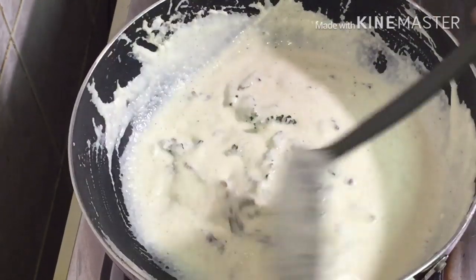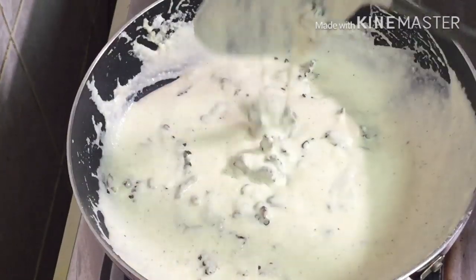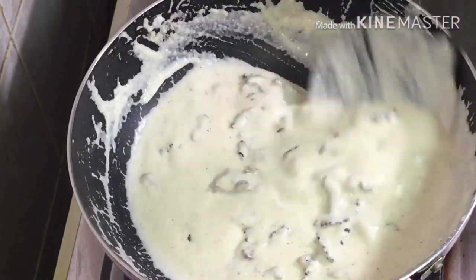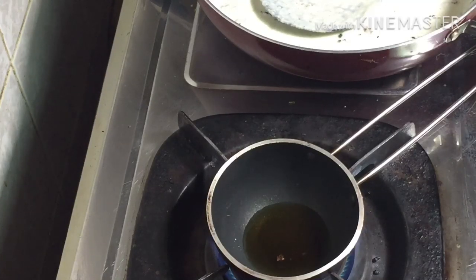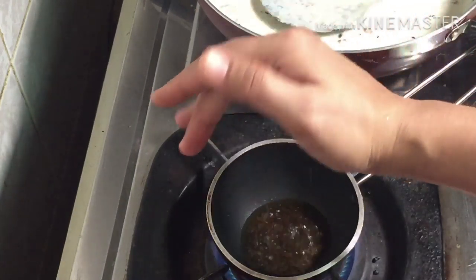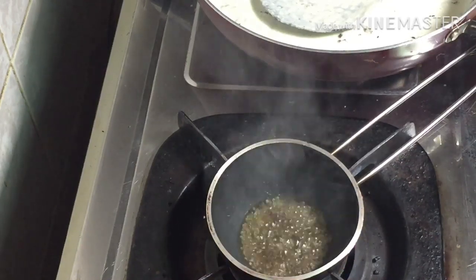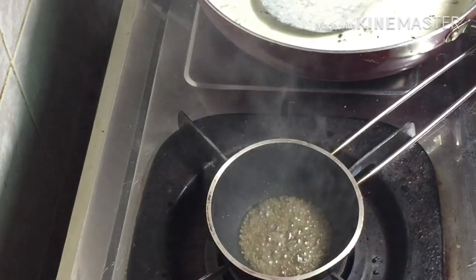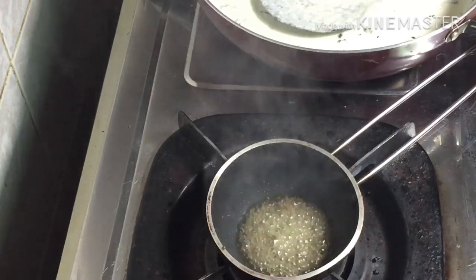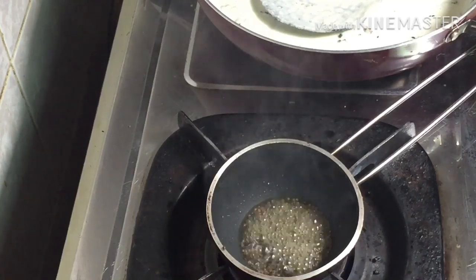Mix it on and mix it on. In this case, we will be sticking the thyri on. Now I'm going to make the cut. We don't have to make the cut in the cut — that's why it's like when it's frozen.